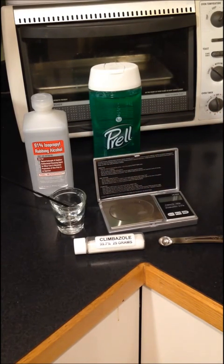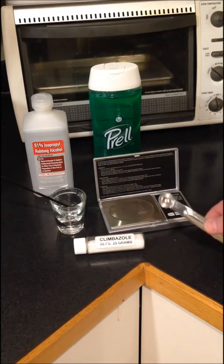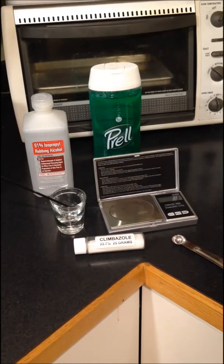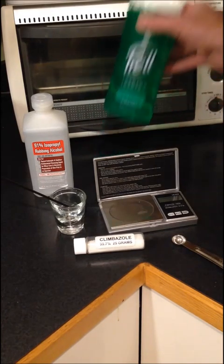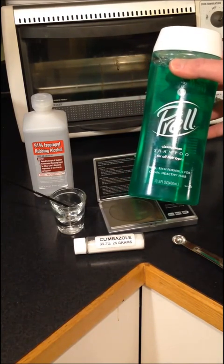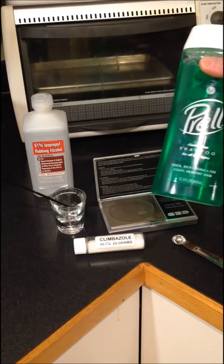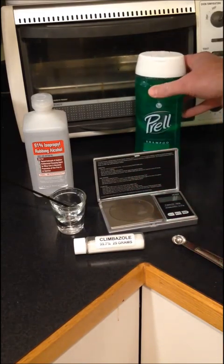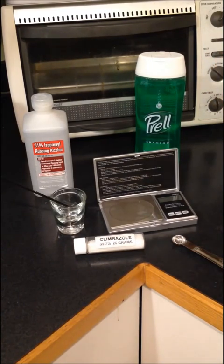If you don't have a scale, I have figured out that a quarter teaspoon is close enough to a gram to make it work. This bottle of shampoo is 400 milliliters. Shampoo weighs about a gram per milliliter, so 1% of that would be right at 4 grams.